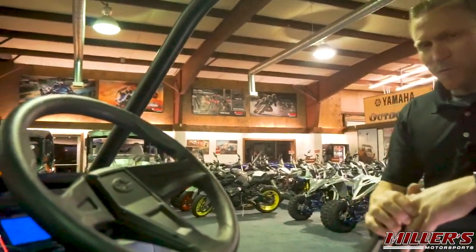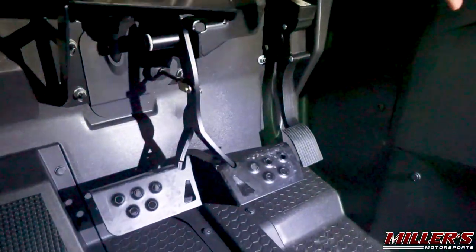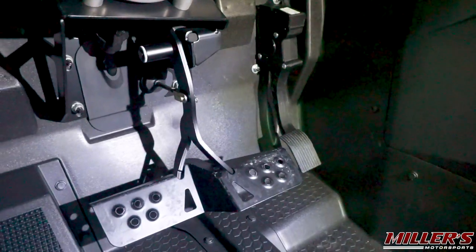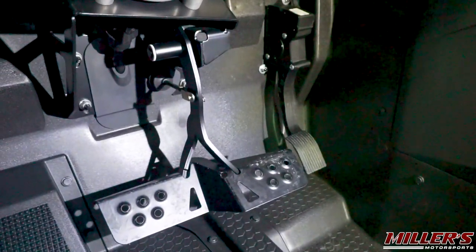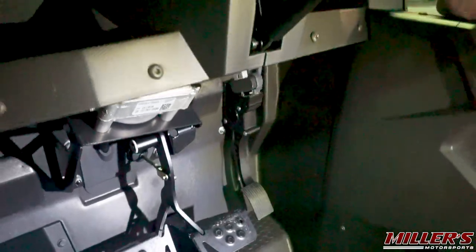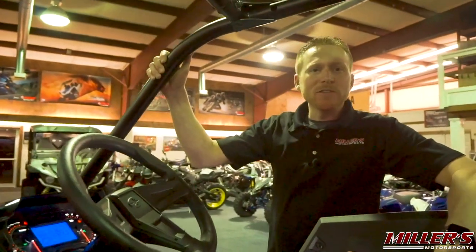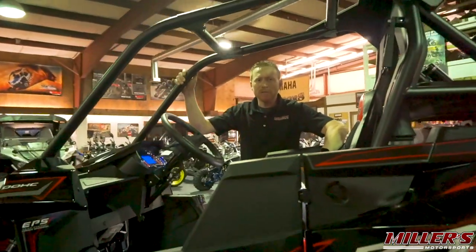One of the coolest features on the RS1 is the dual pedal for your brakes. With a dual sided pedal that is offset, it allows for easier left foot braking, and once mastered, left foot braking gives you more control of the vehicle, especially when upsetting in corners and maintaining control through them. That's it for the 2019 Polaris Razor RS1. This has been Ernie with Miller's Motorsports — thank you for watching.